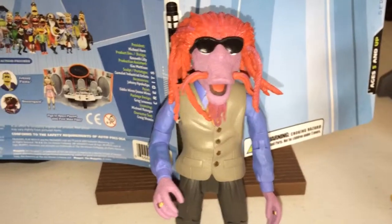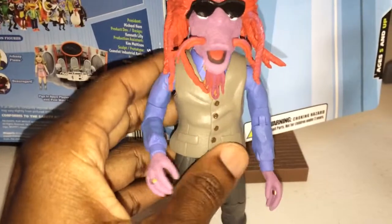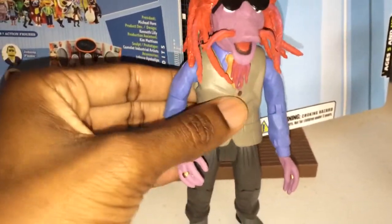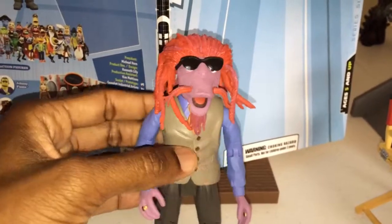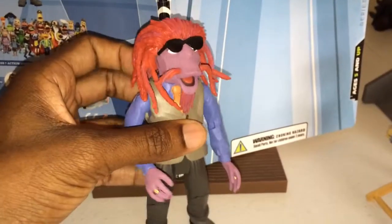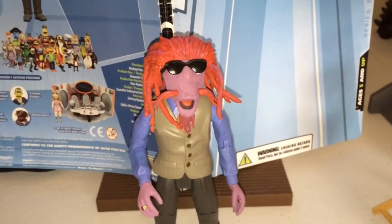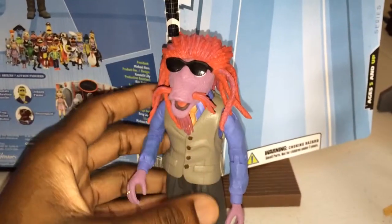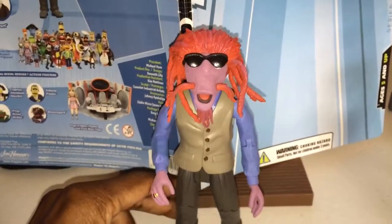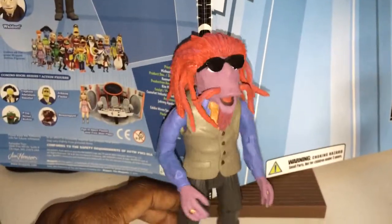But I must admit, these Muppet figures are definitely really, really cool. Very well made, very well detailed. The texture of them feels so solid, and the plastic and the paint apps and everything is just really cool. I might pick up several from the lines in the series just to use the props. But I might just keep the figures and put them on a shelf somewhere, because growing up in the 80s, I was definitely a Muppet Babies fan and Muppet Show fan.